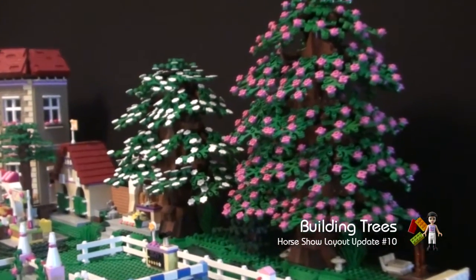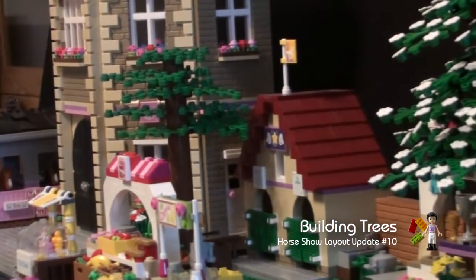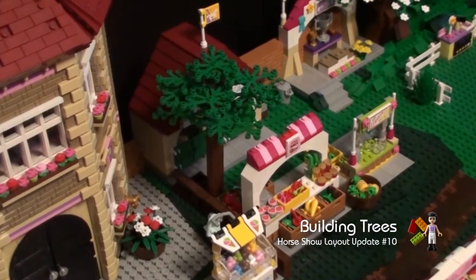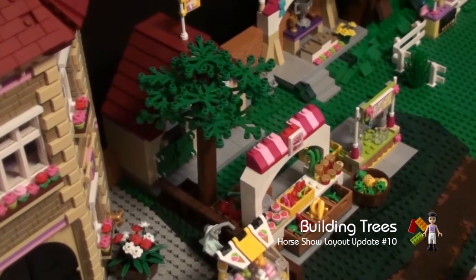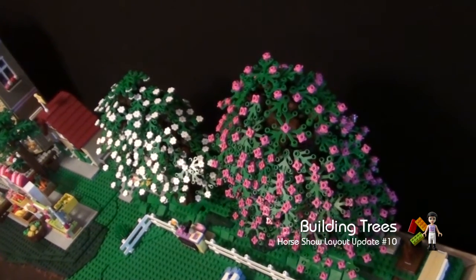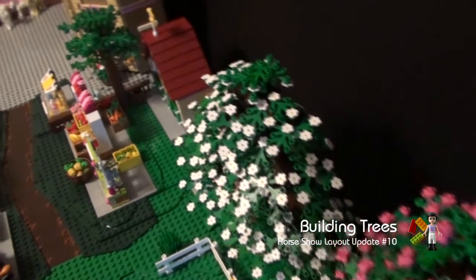I'll make a tutorial on building these trees in a separate video, so please check that out. This is an extra metal tree I built.